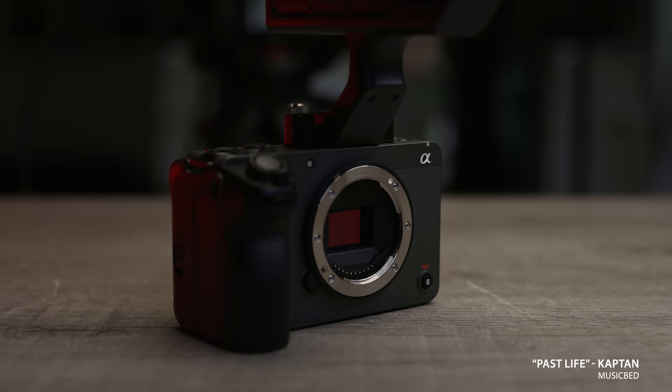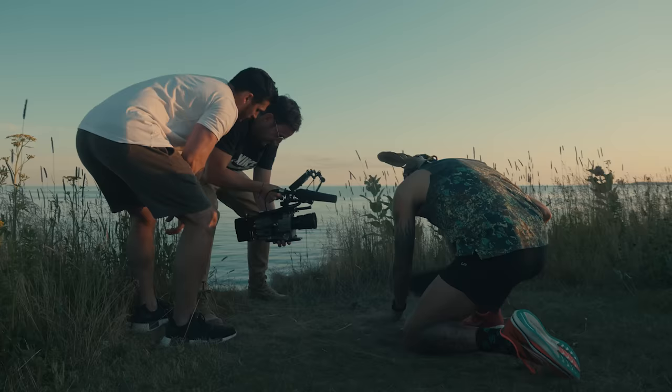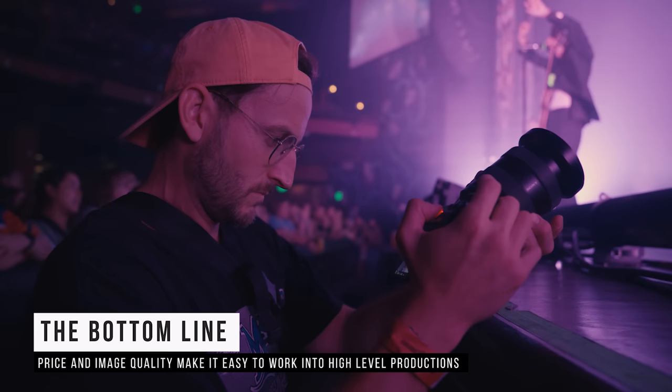So what are my thoughts as a director and cinematographer? We own the FX3, FX6, and FX9. We've shot multiple feature films and short films on the Sony Cine line. I'm not sponsored by Sony — it's just the camera system we've chosen. I love this FX30. I'm not typically a fan of Super 35, but the price point, the weight, and the size of the camera are very enticing. If I can get the right lenses, I could see us using it quite often as a B camera.